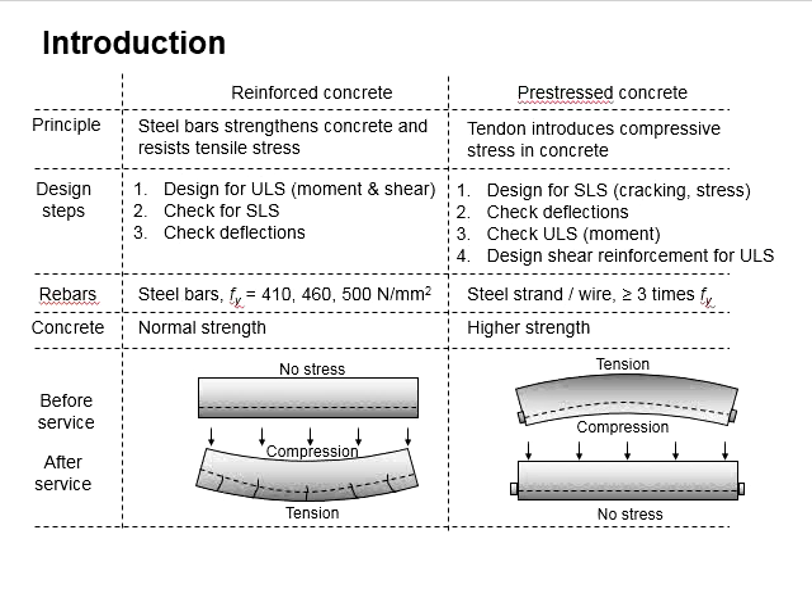The strength of the reinforcement bar used in reinforced concrete is typically lower than that used in prestressed concrete. The strength of the tendons is about three times higher than the reinforcement used in reinforced concrete. For concrete strength, normal strength concrete is commonly used in reinforced concrete, while higher strength concrete can be used in prestressed concrete.